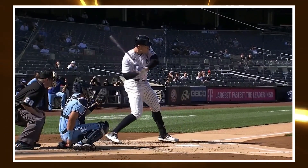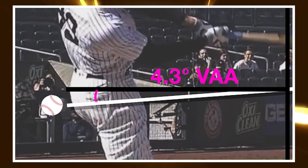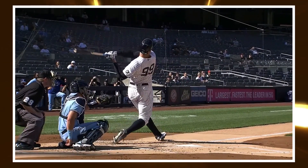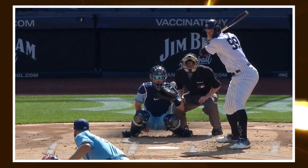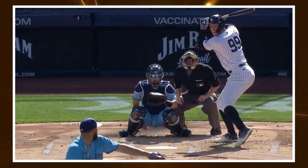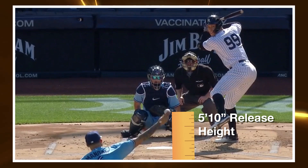The vertical approach angle on Alec Manoa's fastball is 4.3 degrees, which is inside the 92nd percentile in baseball. To put it another way, only 8% of pitchers in baseball with more than 20 pitches thrown this season have a flatter vertical approach angle than Alec Manoa. Manoa also has another factor working for him: remember how release height plays a big role in VAA? Well, Manoa is huge, standing at 6'6", but despite that size, his release height is actually slightly below league average. So for his release height, he's achieving a vertical approach angle that not many other pitchers can generate on their four-seam fastballs.